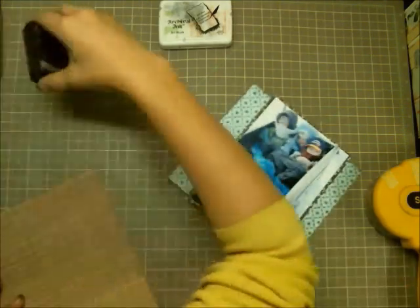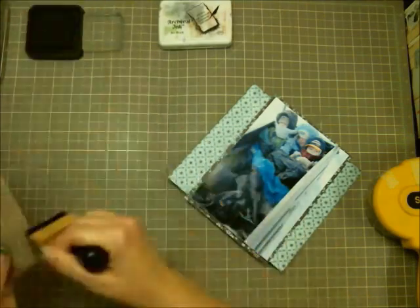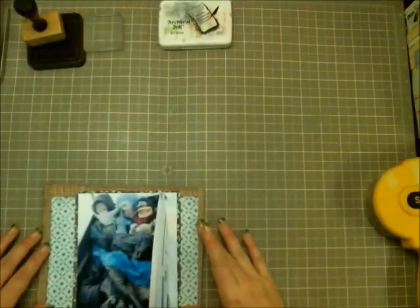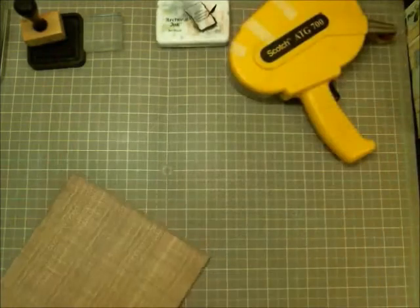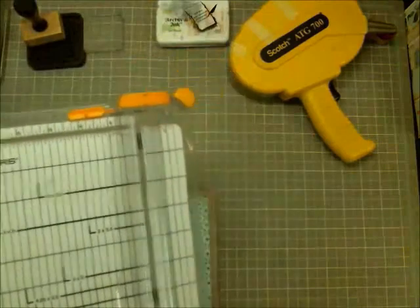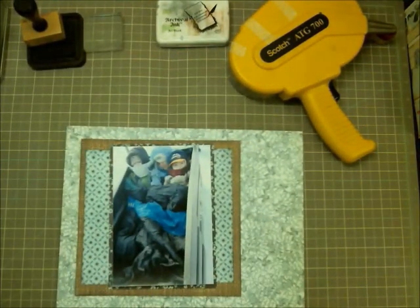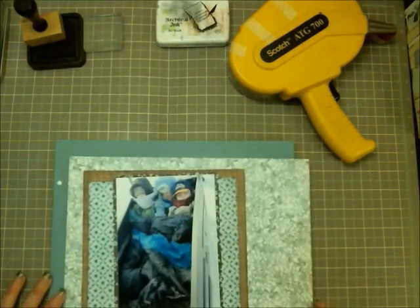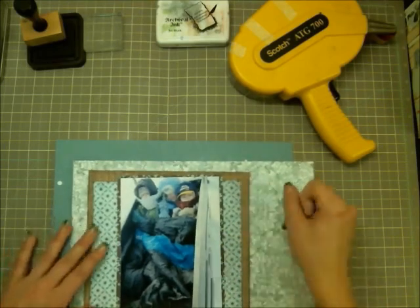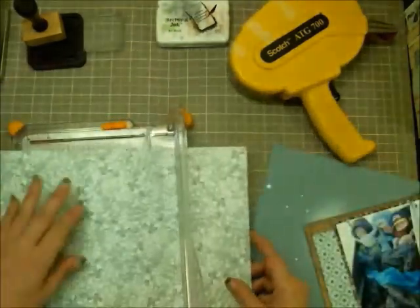I always ink up my edges using the Black Soot ink from Tim Holtz. Here I'm layering everything down on that brown cardstock. Normally I start off with my background and add layers underneath, but this time I wanted to start with my picture and add the layers as I went.